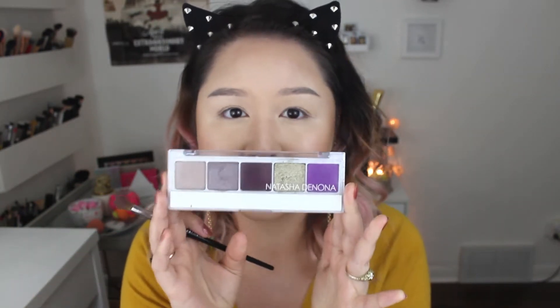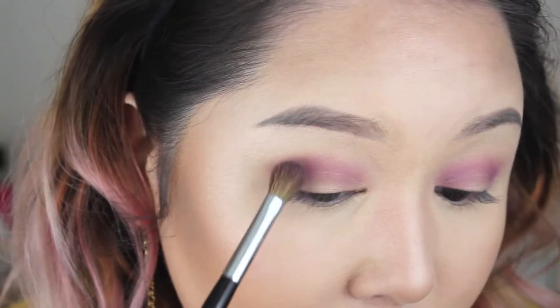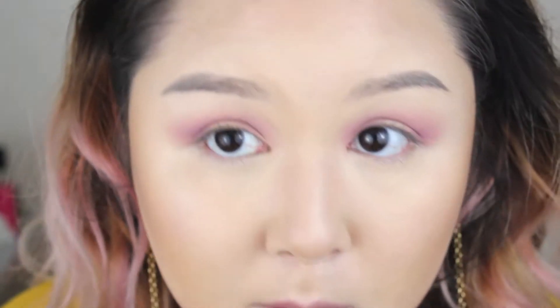Let's get started. I've already done my primer, foundation, contour, and brows. I'm in the middle of filming a review on the Wonder Brow, so if you're interested, that should already be up on my channel. Today I'm gonna be using my Natasha Denona 5 Pan Palette in number 10. I'll be using this shade first with my number 27 Sephora brush. I've already primed my eyes. I'm going to top this onto the crease. I may have some fallout — hopefully not too much. Taking more of that shade underneath.